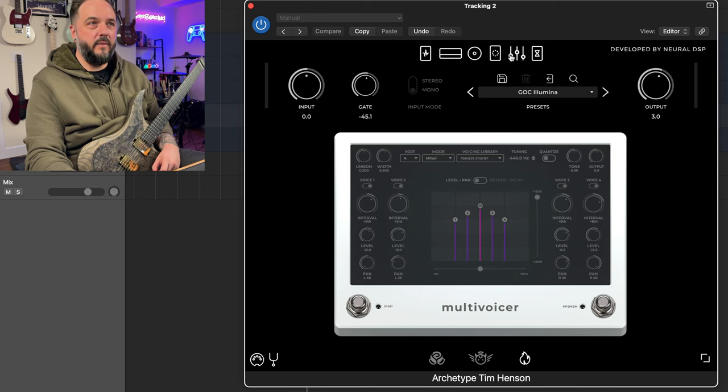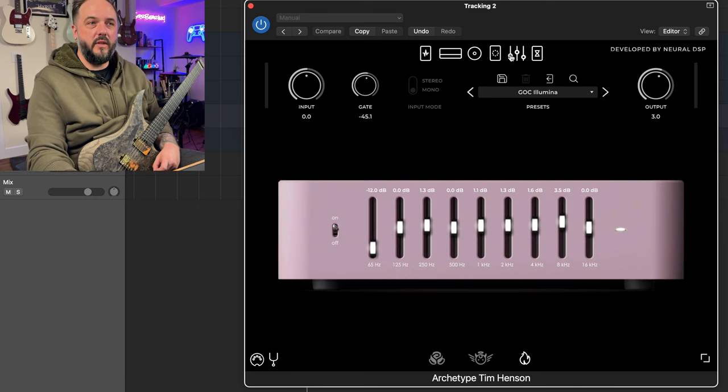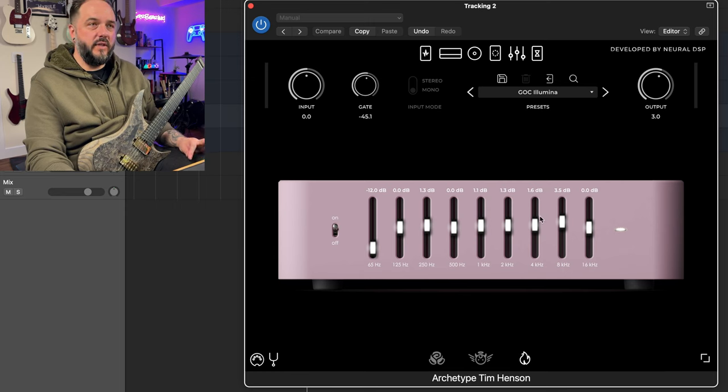If we go over to the multi-voicer, I'm not touching that at all. Going to the EQ, I did do a little bit of work here. 16 and 8 is boosted considerably — we added 3.5 dB there — and I actually added some 4K here, which I don't usually do, I usually subtract, but it did sound better to me. I added at both 1K and 2K, and I added a little bit of 250 as well. I was just messing around seeing what sounded best. I brought down the 65 to kind of act as a high-pass filter — it doesn't do a ton but it does help.